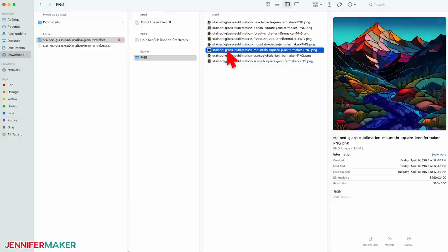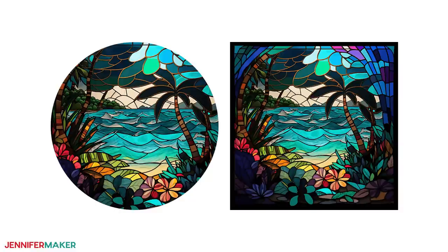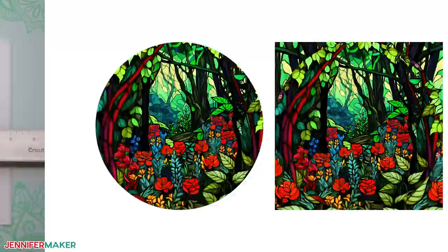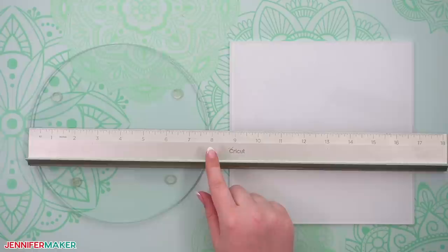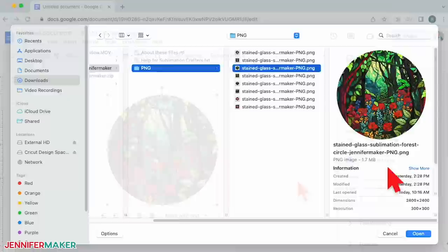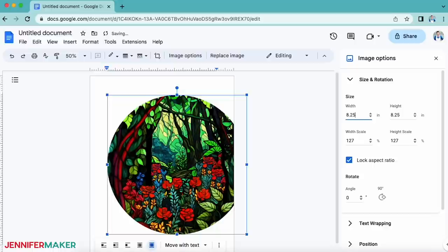There are options for round and square boards, but remember sublimation doesn't have to fit the item perfectly. There's a tropical beach, a dazzling sunset, a mountain stream, and an enchanted forest with roses. Before we prepare the file, measure your cutting board or sublimation blank, just in case the packaging isn't telling the truth. Also check if one side is smoother than the other, because that's where we're going to add the design. Then in Google Docs, open the image file that you'd like to use. I'll use the round forest scene. Now resize your design to about a quarter of an inch larger than your blank, so it will go all the way to and over the edge.